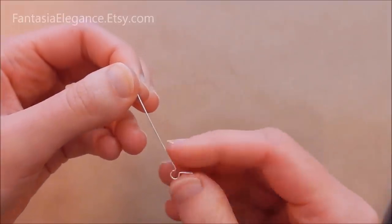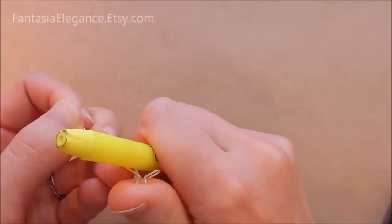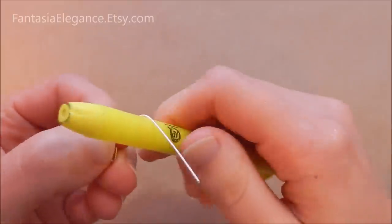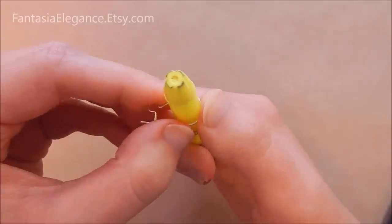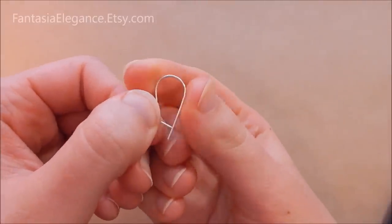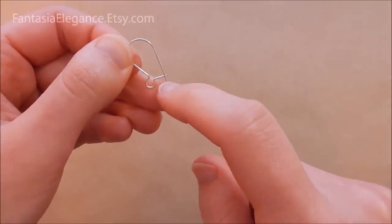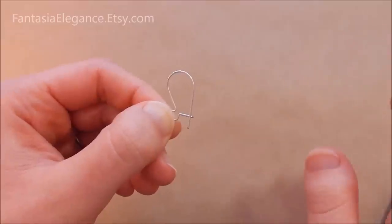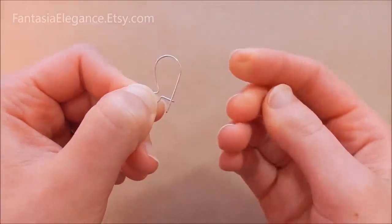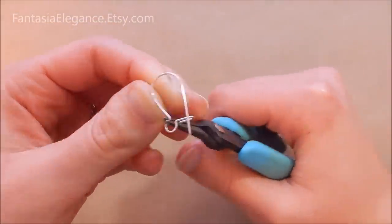Now we're going to form the kidney loop shape that goes in your ear. Instead of chain nose pliers, I like to use a pen or any round object — a highlighter works well. When you're working with half hard or full hard wire, it's a little harder to get a nice smooth bend, so this works well to get the shape started. After you've got a bit of a bend in there, you can use your fingers a little bit. Make sure it's coming around and leaving at least about a quarter inch tail past the loop. Then you can really just shape it so you like the overall look — I like to bend it a tad in that direction. You may find you need your chain nose pliers as well.